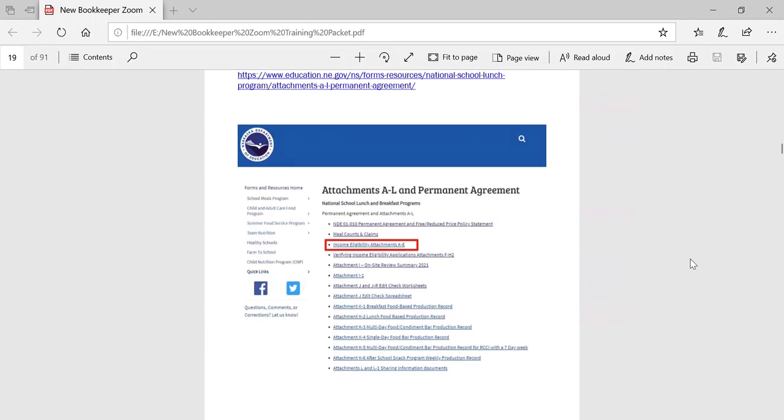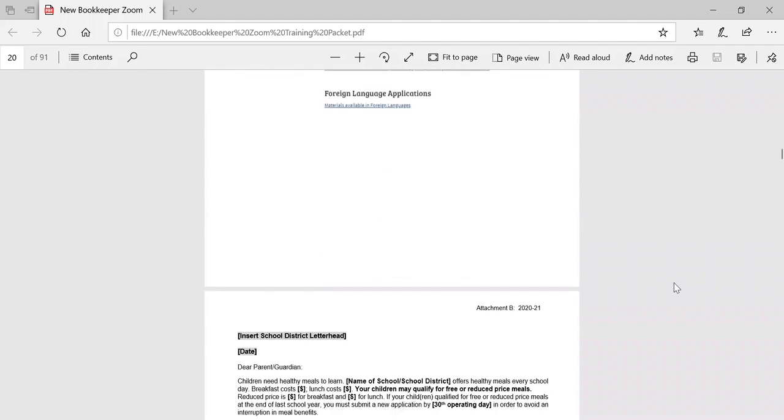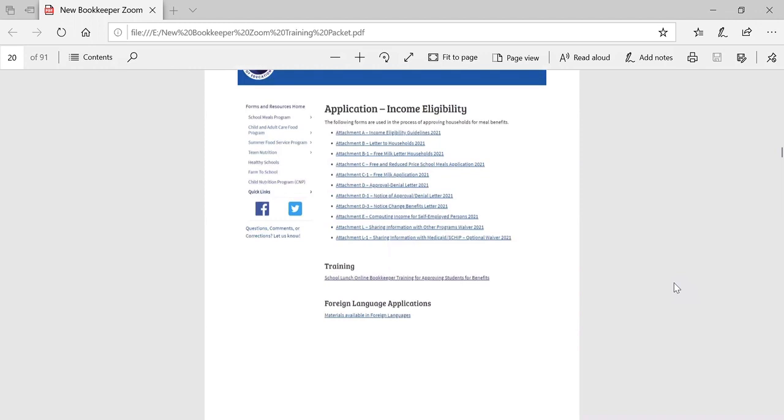This screenshot is taken from our website. It is a complete listing of all of our attachments A through L. Our focus today is going to be on attachments A through E and attachment L. These forms are all available as Word documents so that you're able to add information where needed. Our training has been updated and is available as a series of videos that can be watched along with other resources available for you. USDA's meal application is available in a variety of different languages, and we have a number of the attachments listed above available in Spanish.